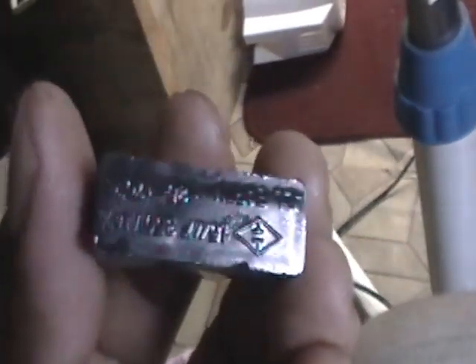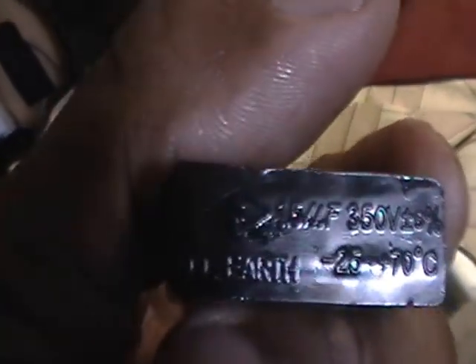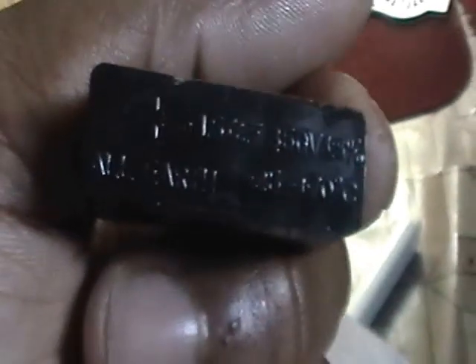I'm doing the set screw that holds it. Anyhow, here is our capacitor, and there's a value at the bottom of it. It says 1.5 microfarads, 350 volts, with plus or minus five percent tolerance.